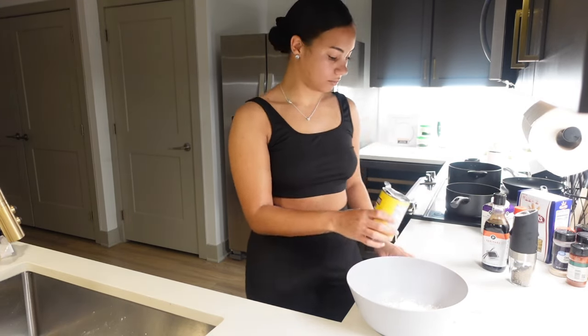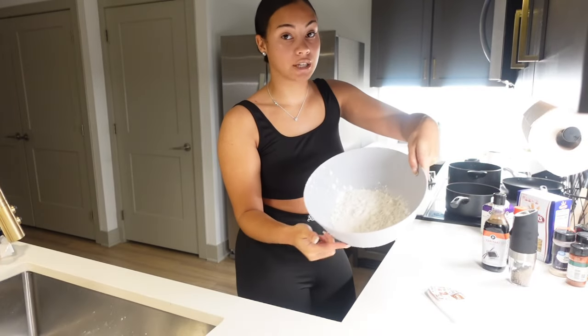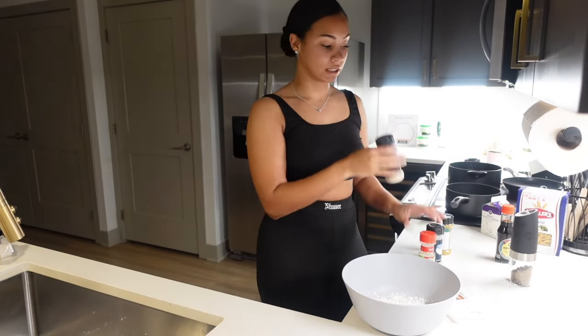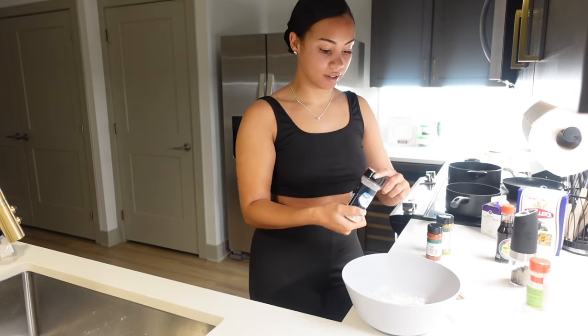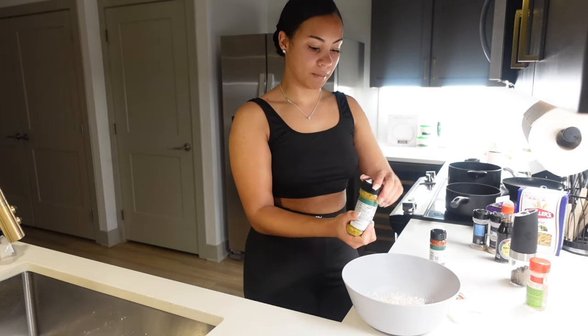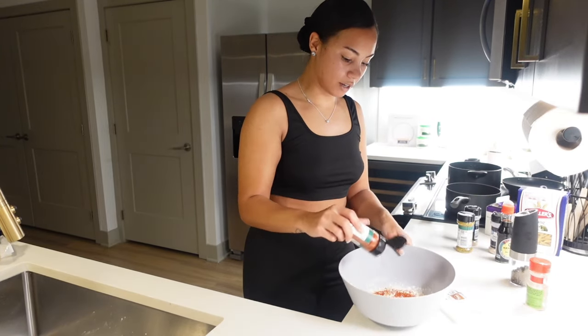I probably put way too much flour — I really be overdoing it on flour. Add in your cornstarch, that should be enough. Please, please, please season your flour — don't leave it plain. Your flour should not be white. You pretty much just season your flour with the exact same seasoning you seasoned your chicken with: Cajun, garlic powder, onion powder, and I'm gonna put a little bit of lemon pepper in this, and some paprika for color.